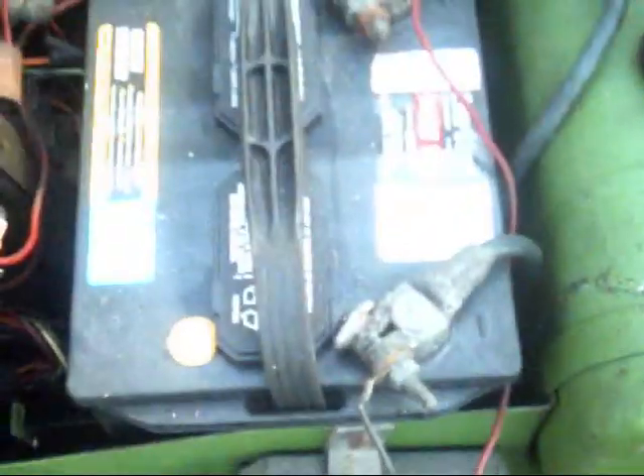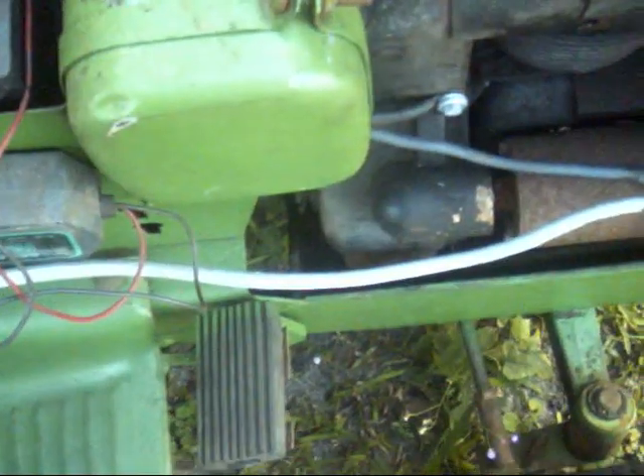Hey YouTube, just trying to work on the old 140 here. Still can't get this thing to turn over with the key. But you put the test light on, I am getting power to the starter — well, the wire going to the starter.